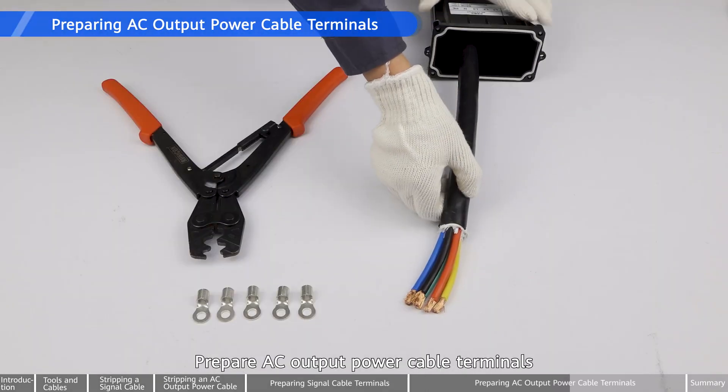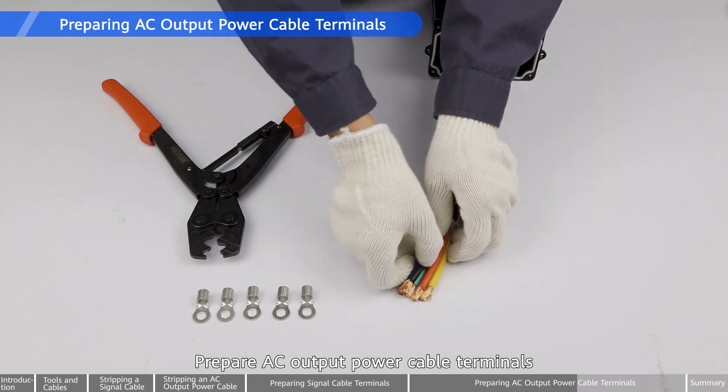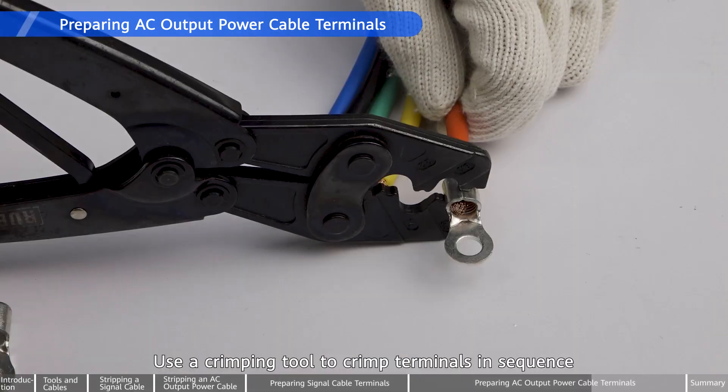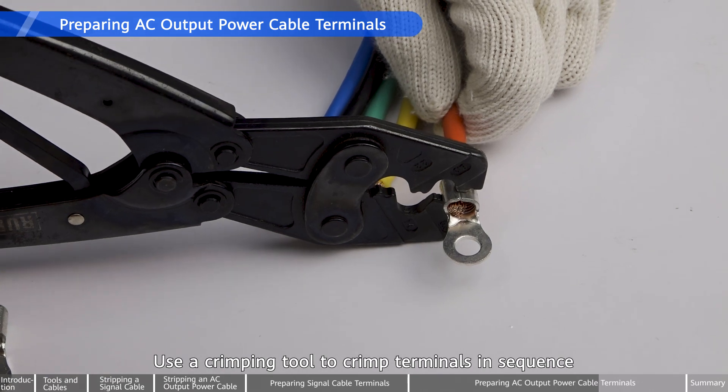Prepare AC output power cable terminals. Use a crimping tool to crimp terminals in sequence.